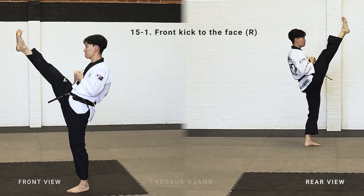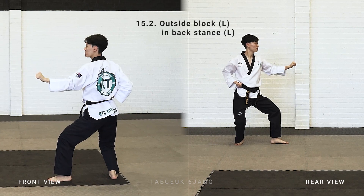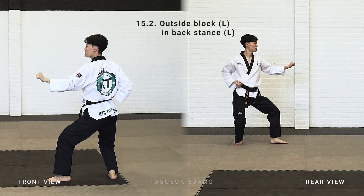Right leg front kick to the face. Bring your leg back, make a back stand, left arm outside block.